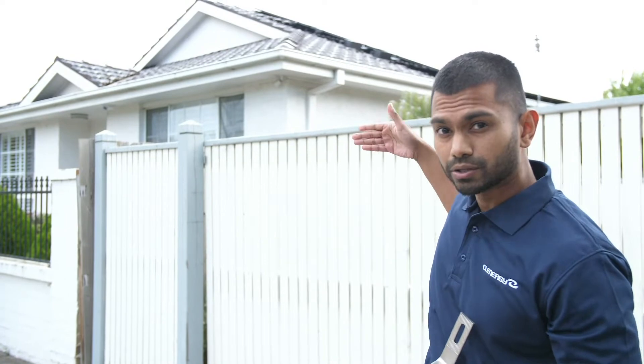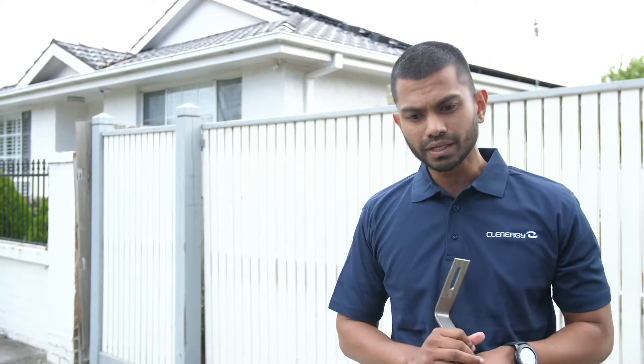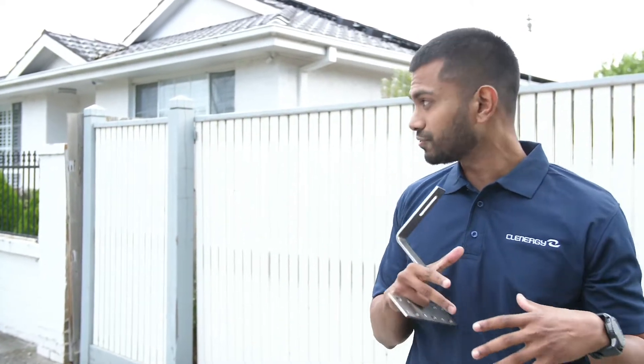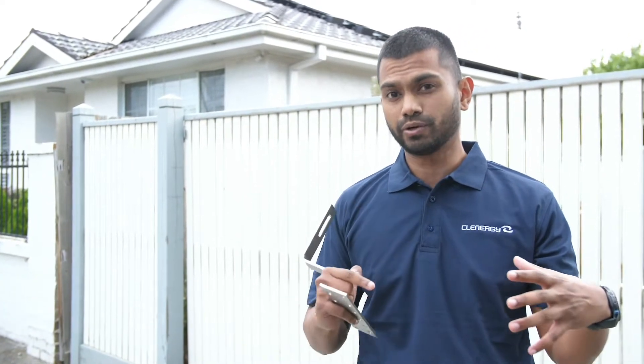The rafters run north-south, or up and down the roof, and purlins run east-west, or left to right. Deciding the type of tile bracket to use comes down to the type of tile on the roof, as there are different types of tiles with different lengths, and the height of the crest is really important.